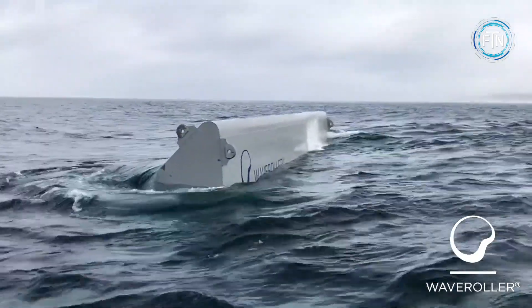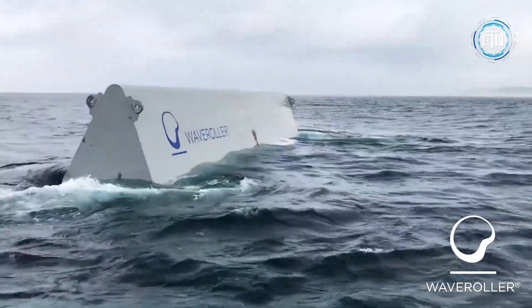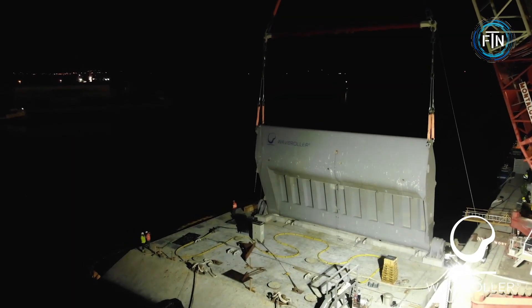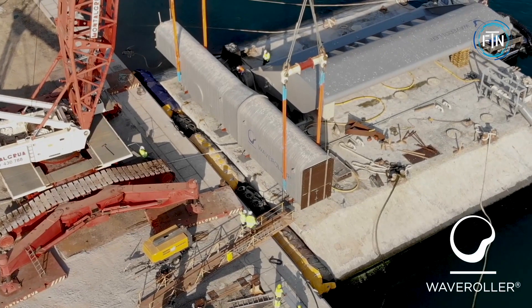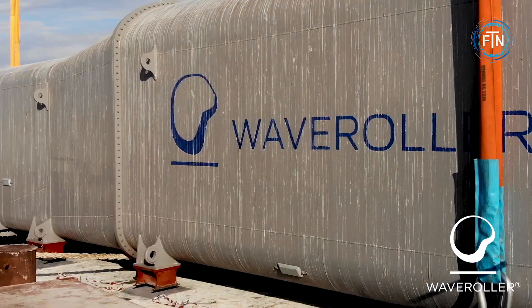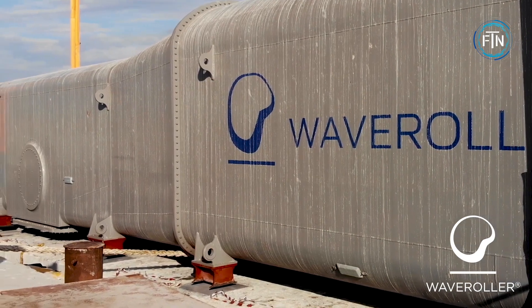The Wave Roller offers several advantages as a wave energy converter, including a low visual and environmental impact, as most of the structure remains submerged beneath the water's surface. The device is also designed to be marine-friendly, minimizing disturbances to marine life and navigation activities.